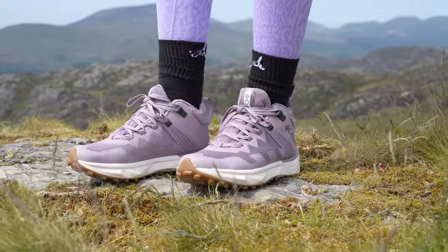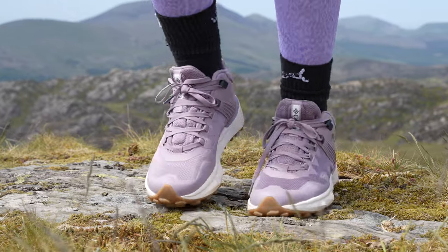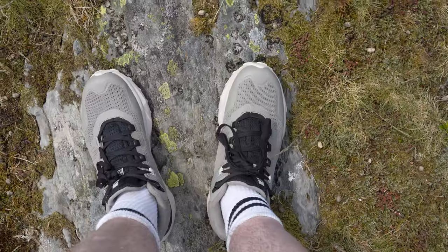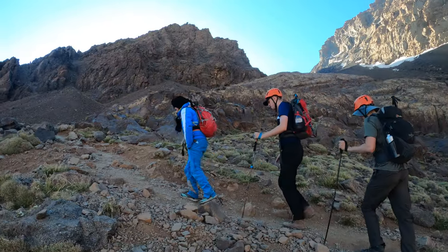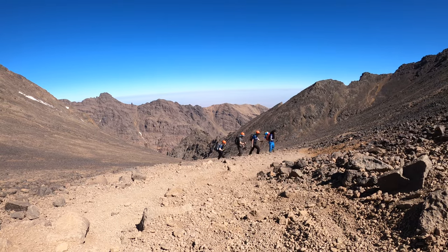Today we are going to be analysing and talking about the Facet 75 shoe by Columbia, and we're going to be specifically talking about the high-top version of this shoe. A couple of weeks ago Columbia sent me out this brand new pair of shoes, and over the last few weeks I've been putting them through their paces to bring you this short, sweet, but in-depth review.